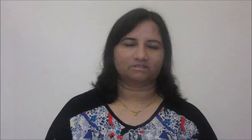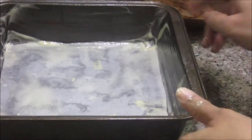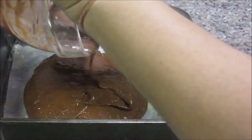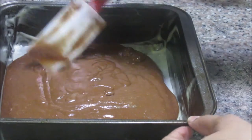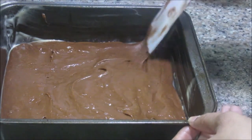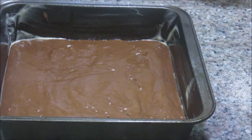Now this mix is ready. We are going to transfer it to the baking tray. You should use a smaller baking tray for this purpose — I am using an 8 by 8 square baking tray. I have greased it with a non-stick spray and put parchment paper at the base to be more careful. Transfer the mix into the tray, spread it evenly, give it a gentle tap, and straight to the oven. I am going to bake this cake for about 20 minutes.